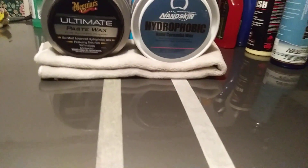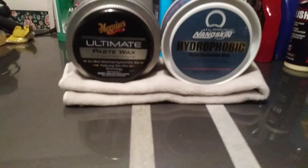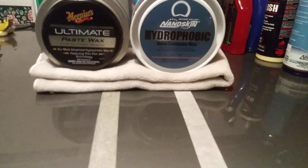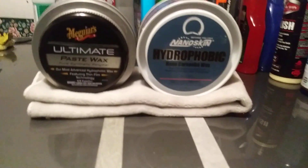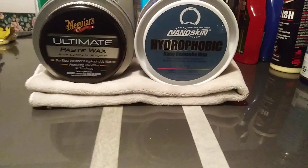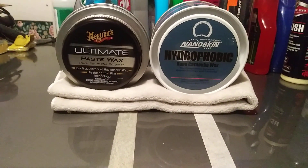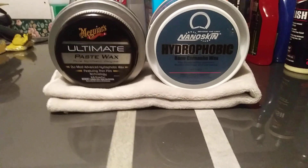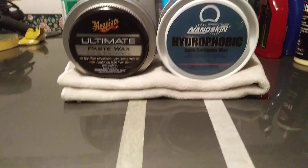Some paste waxes are extremely hard to work with, so you have to be extra careful how you apply them and how much you apply at once. You want to work in two-by-two sections so it won't be so hard to get back off the panel. A lot of people make that mistake — they apply so much that they have a devil of a time getting it back off.